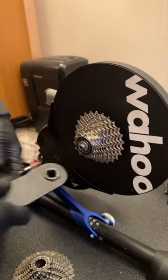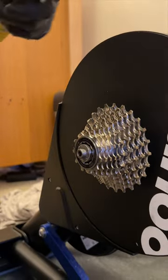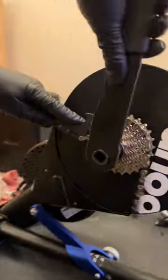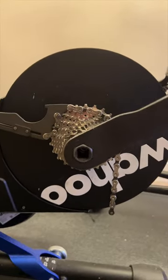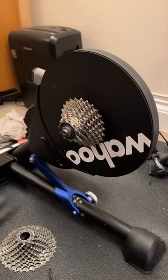Right, lock ring on. You might have to put the chain whip on to stop it spinning whilst you do up the lock ring - you don't normally have to do this with a wheel because you can hold the wheel. Full torque - I think it's about 40 Newton metres. Beautiful, sounds nice. Ready? Wahoo free hub sound check!